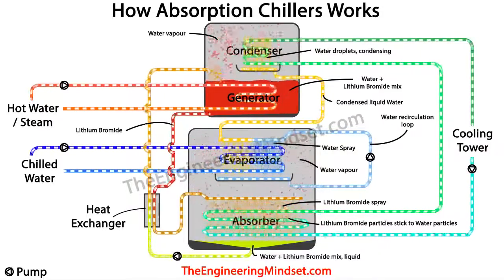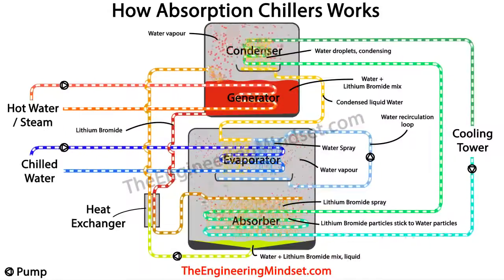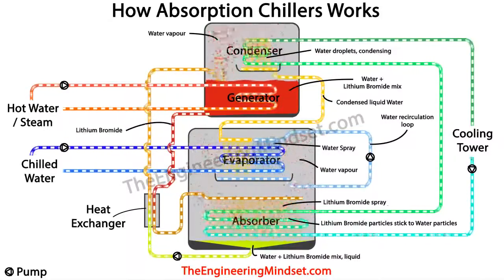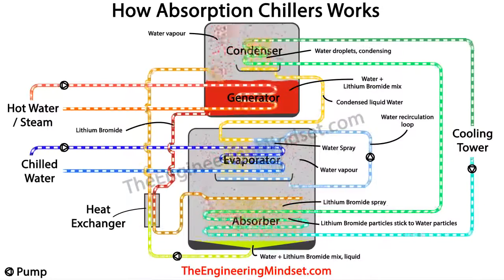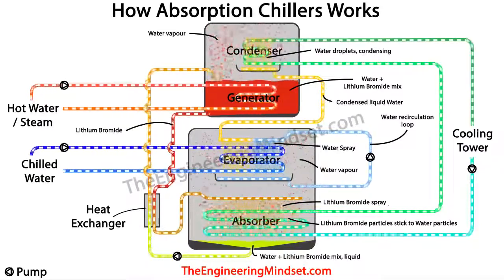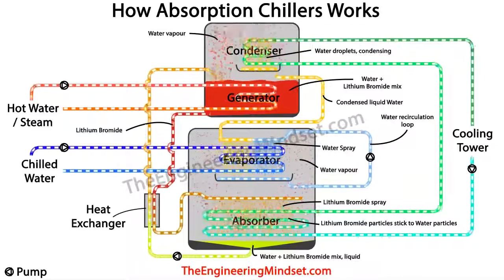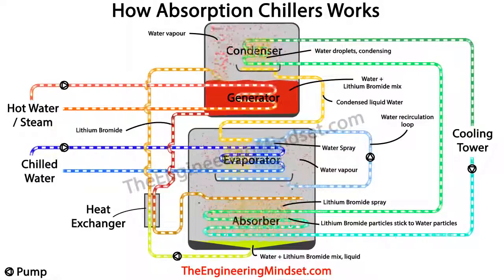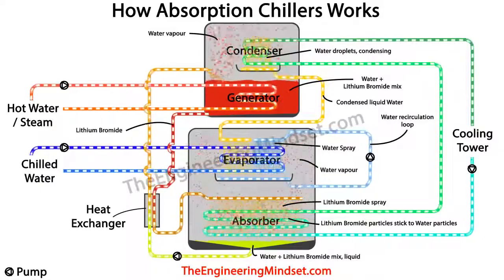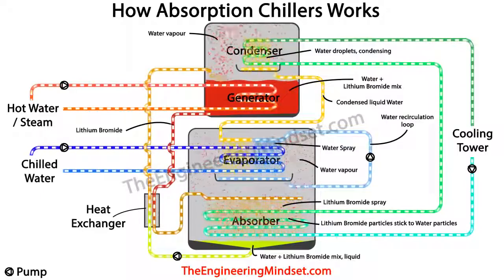All of the water vapor and steam that builds up around the evaporator chamber is attracted and pulled toward the strong lithium bromide solution being sprayed in the absorber — almost like a magnetic force. The attraction is so strong that water particles flow by themselves straight to the absorber to be with the lithium bromide. This strong attraction between the water and lithium bromide particles is what creates the vacuum in the chamber. The stronger the concentration of lithium bromide, the stronger the attraction for water particles.